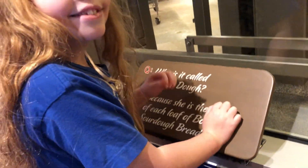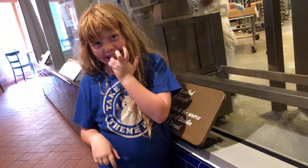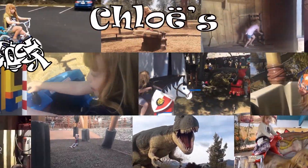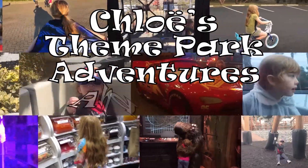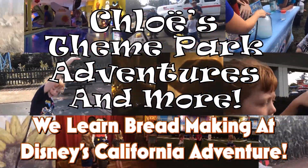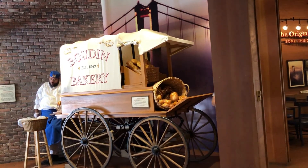So you guys cannot look at me. You just hit your head on the photo. What are you eating? What is it? Where'd you get it? Samples. Yeah, but what are we on? What is this? Oh, it's a quiz.